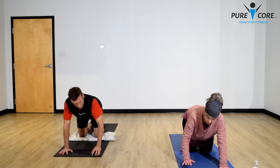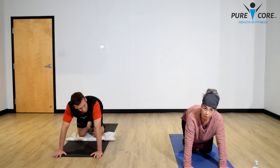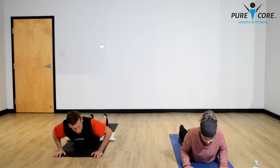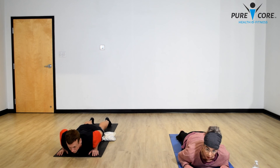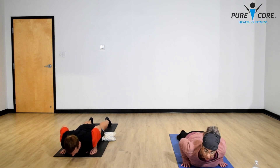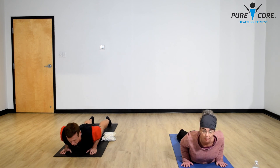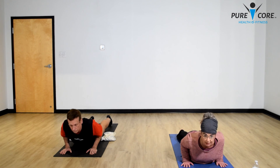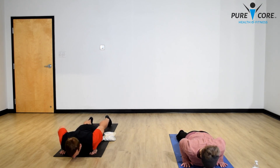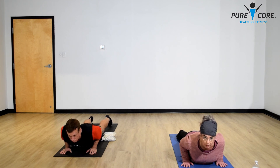Extend your hands a little in front and we're going to go into baby cobra. Bring your feet back into a plank, then slowly lower down keeping your elbows nice and tight to your sides. Rest your forehead on the mat. Bring your hands to either side of your chest, keeping elbows very tight against the sides of your ribs, and bring your shoulder blades together. On an inhale, lift your chest slightly off the mat — exhale down. Repeat two more times, inhaling up and exhaling down.